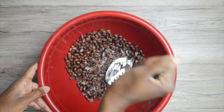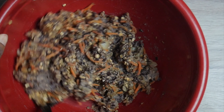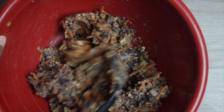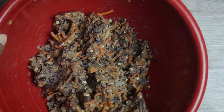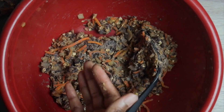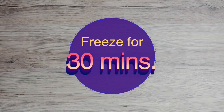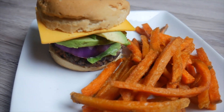In a bowl, mash those black beans, then add what you cooked in the pan along with the soy sauce and quick oats. I'd say taste it at this point to see if you want to add more seasoning. Now form your patties. Place in freezer for 30 minutes to set.